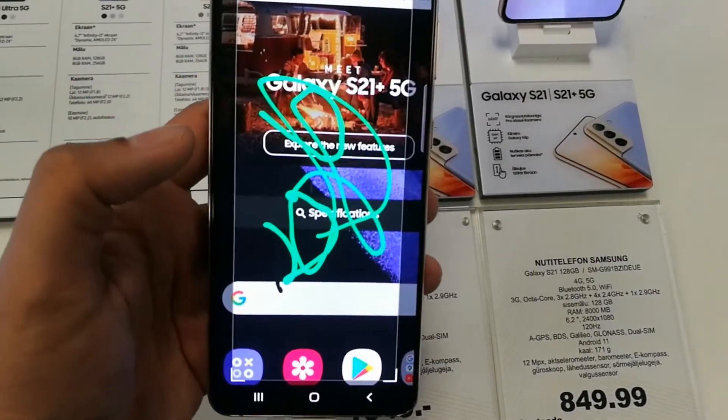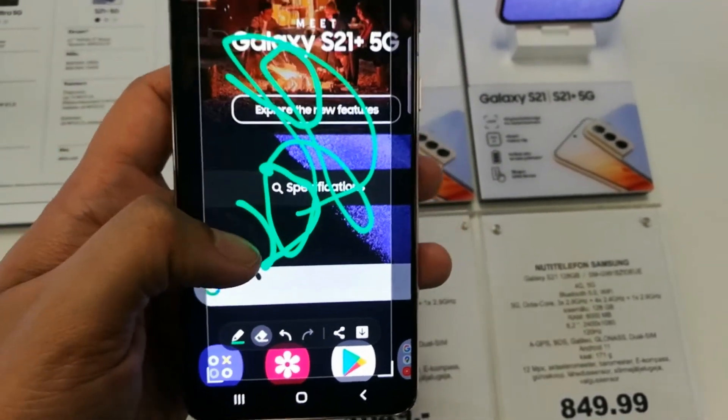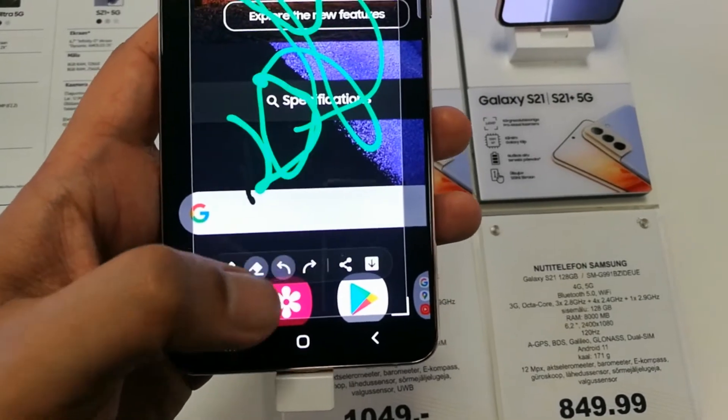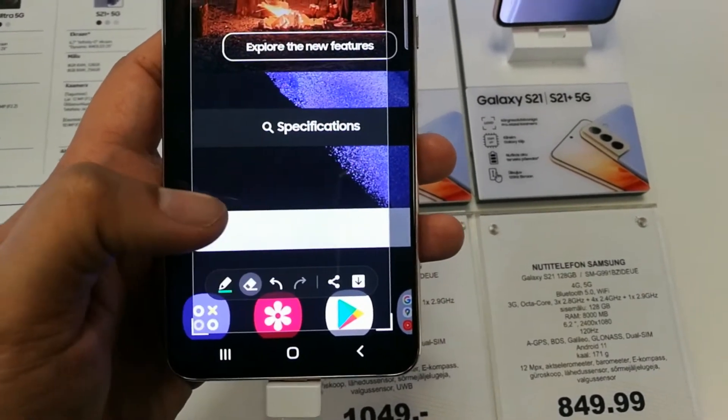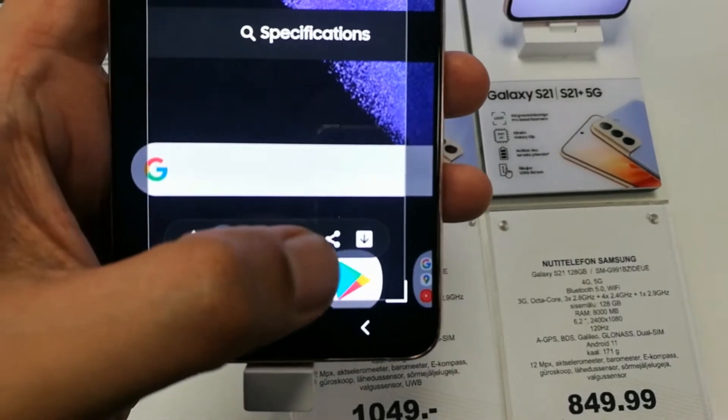I'm just drawing on it, and then if you want to erase it, you can also erase with the eraser option — you can see over here. You can also undo it or you can also redo it.